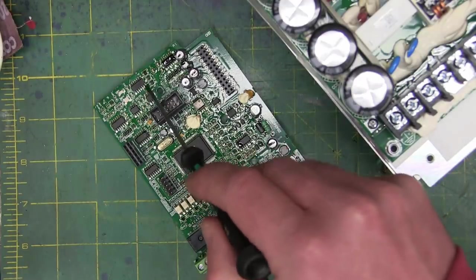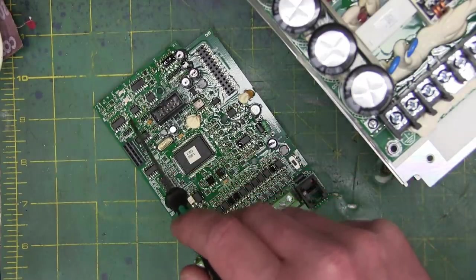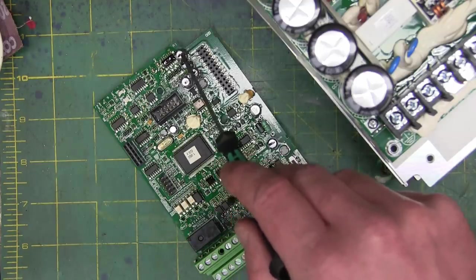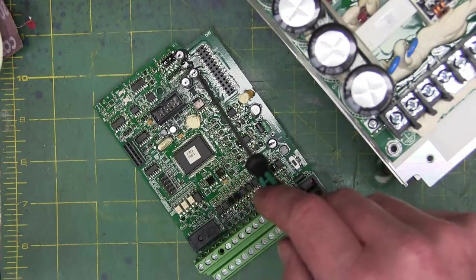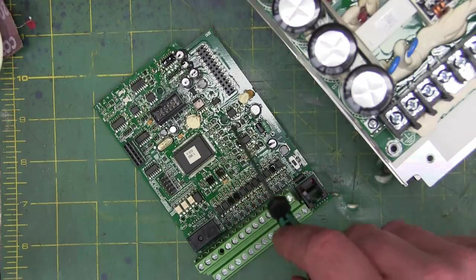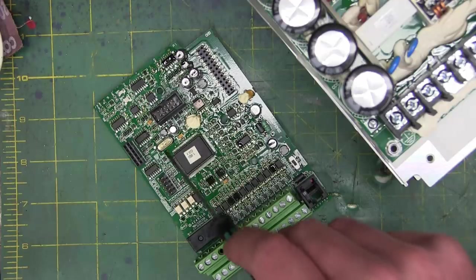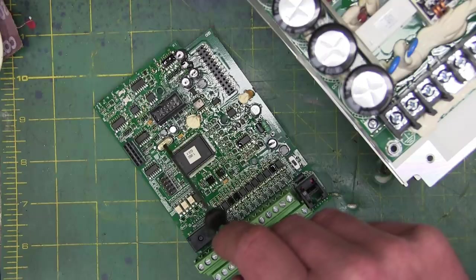On here are some operational amplifiers, all sorts of little ICs, passives doing this, that, the other thing. Electrolytic caps for decoupling. A little choke here. This is the brain box — of course the MCU, the microcontroller unit. Here's the clock for the microcontroller unit.